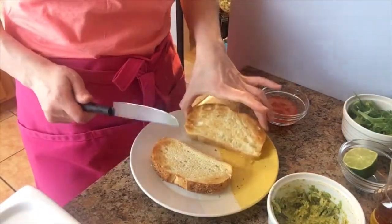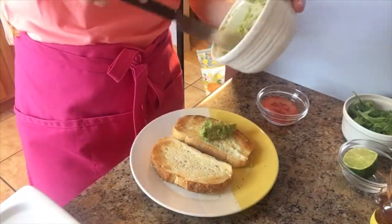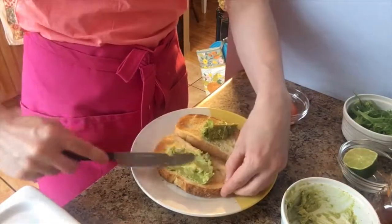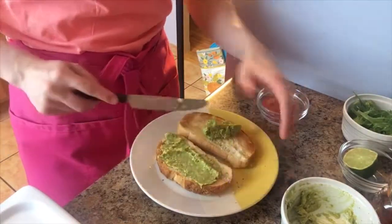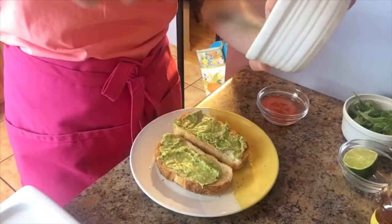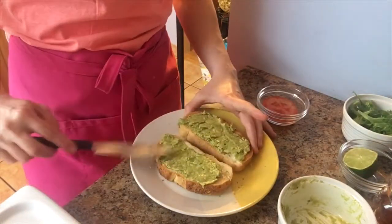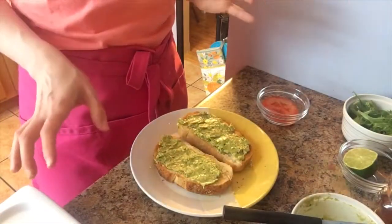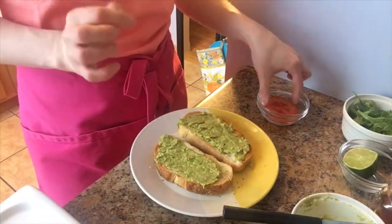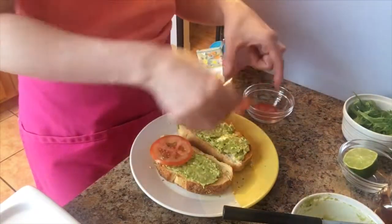My toast is nice and toasty, so now I'm just gonna spread some avocado mixture onto each piece of toast. This is what I call my lazy girls breakfast because it literally takes five minutes — you don't need to stand in front of a stove. It's just perfect. And even if you're not an avocado lover, I find this is like the perfect start-out meal because it's seasoned with so many different things that it's definitely worth it.